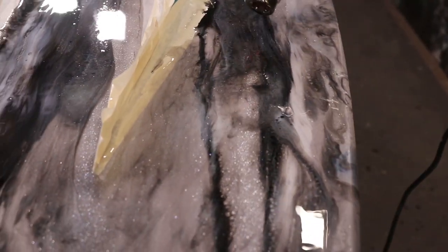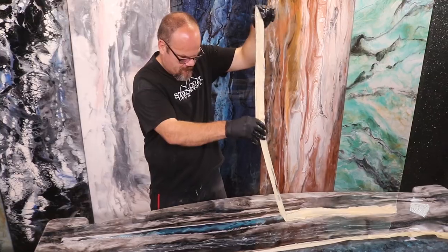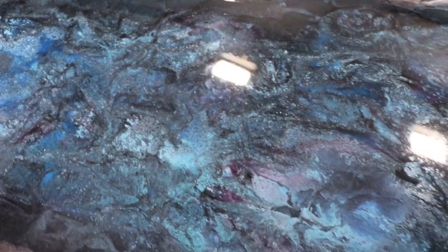You'll learn how to mimic marble and create high-end opal. We're going to show you how we combine these two techniques and added clear veins, how we torch the veins to create movement along with a heat gun, and the timing we use to meld everything together.